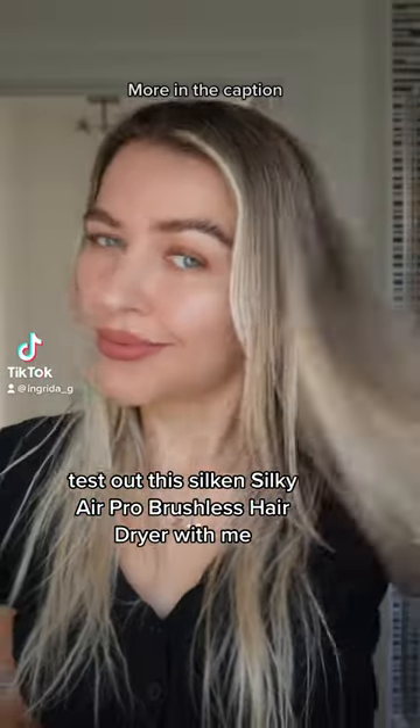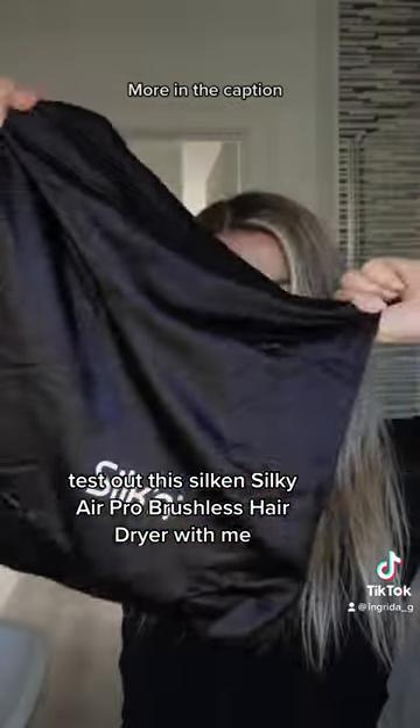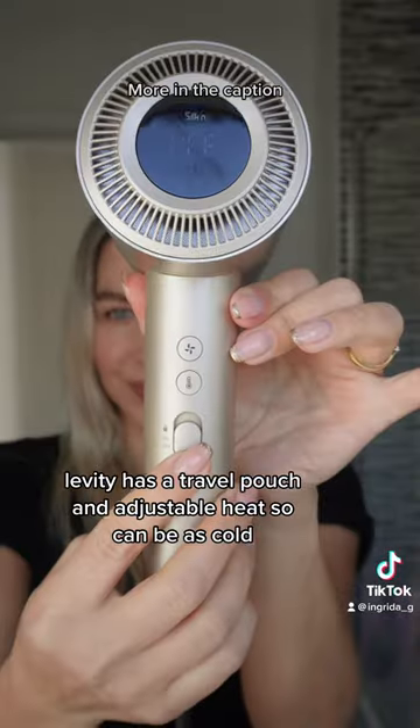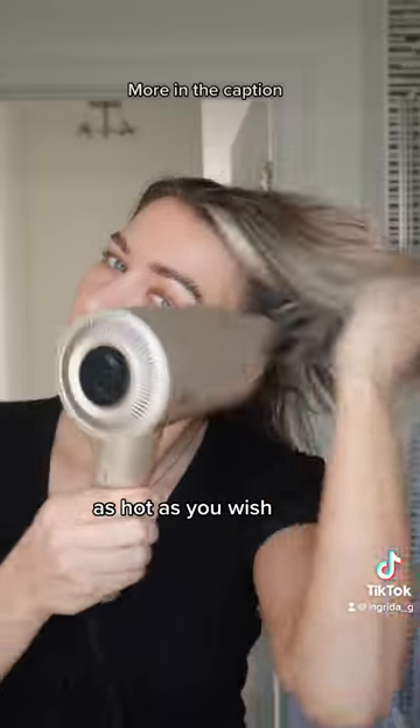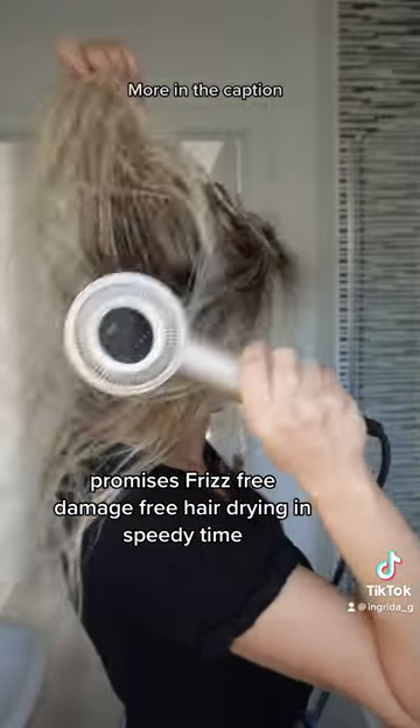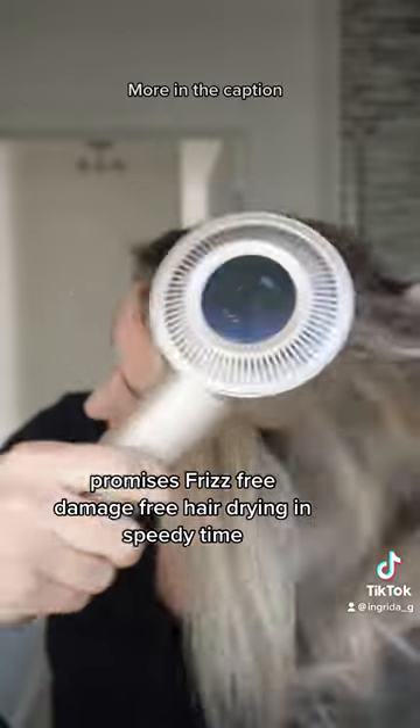Let's test out the Silken Silky Air Pro brushless hair dryer together. It comes with a travel pouch and adjustable heat, so it can be as cold or as hot as you wish. It promises frizz-free, damage-free hair drying in speedy time.